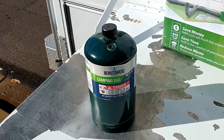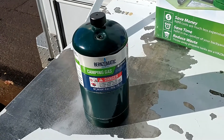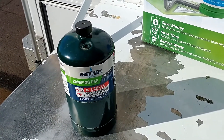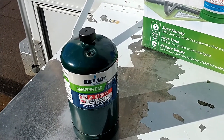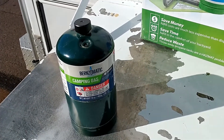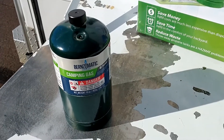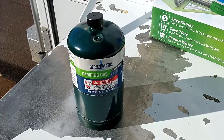Now if you camp out maybe once or twice a year then these bottles would work fine — they'll last most trips for a while. But if you're a full-timer or if you do a lot of camping, then you'll go through a lot of these bottles. They are fairly inexpensive but they don't last very long and you end up having to throw them out when they're done.